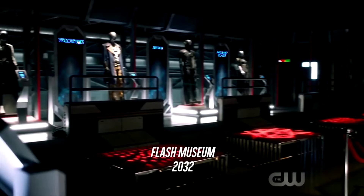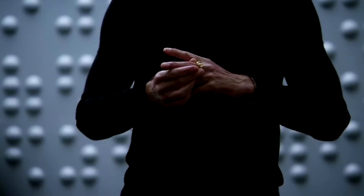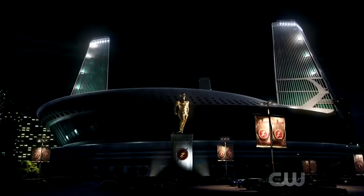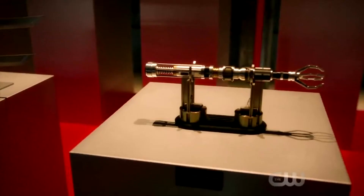This museum is a bit different from the one we've seen in flashbacks and flash-forwards back in Season 1. This one is going to be in Star Labs, which makes quite a lot of sense. It's set in the 2030s — I'm not too sure of the exact year.